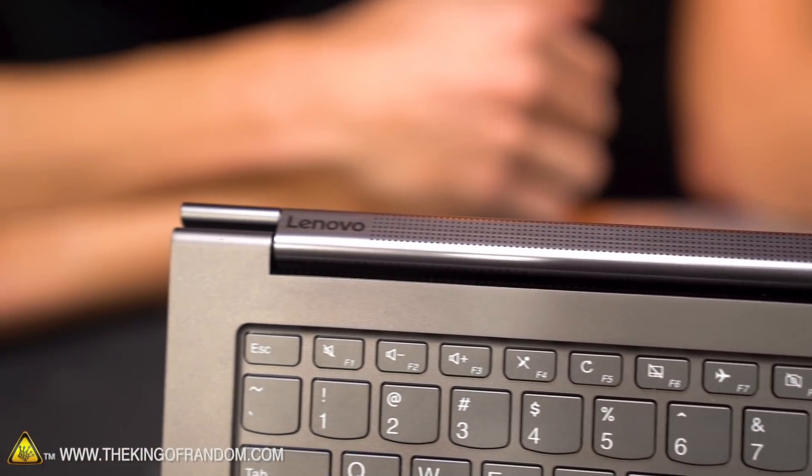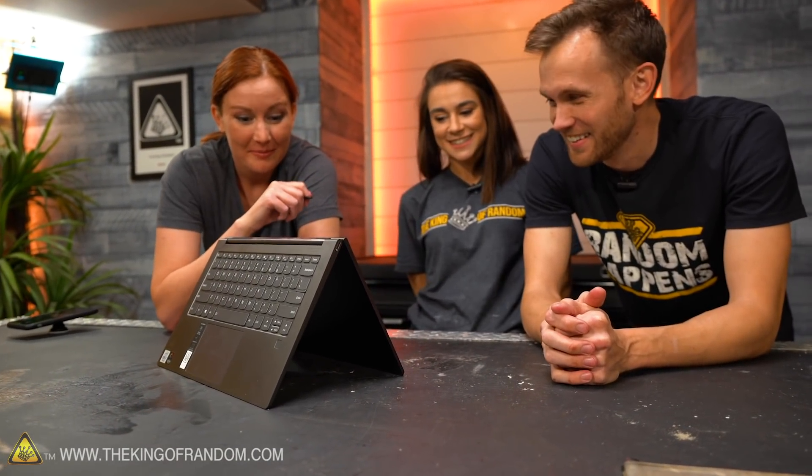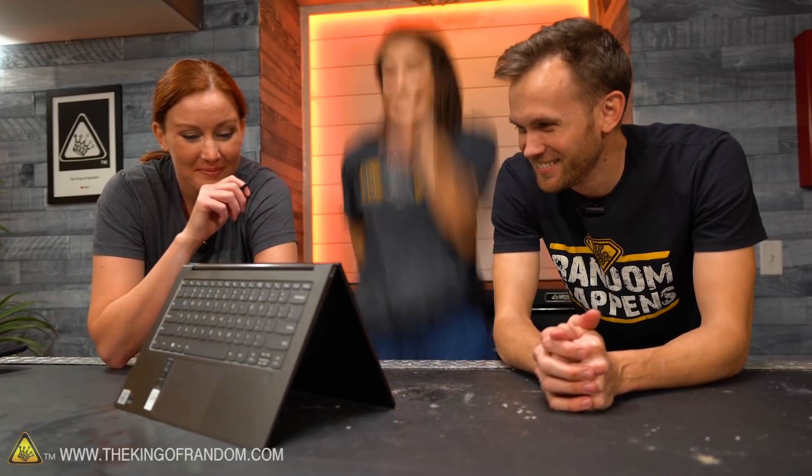Kevin, guess what we're building. I have no idea, but it's probably awesome. It's a frictionless hoverboard. No way. Yeah. We're going to go test it out now. I have to see this.